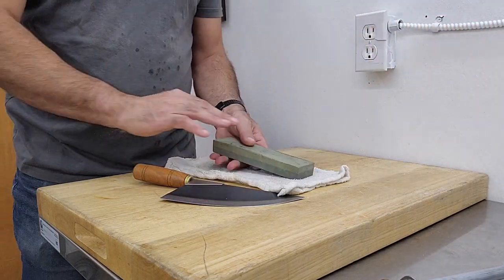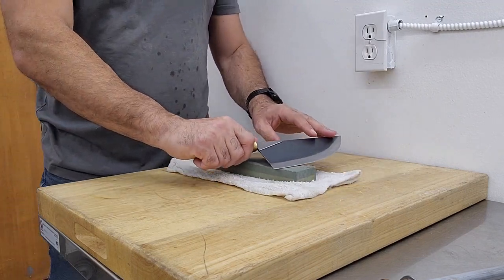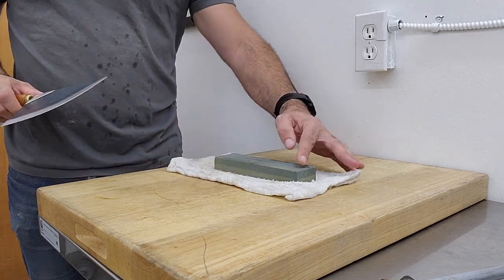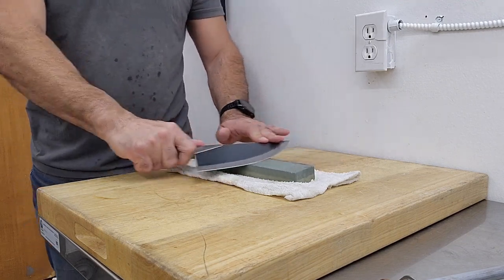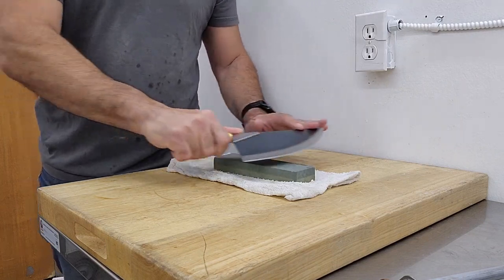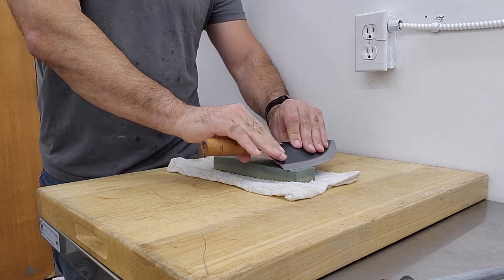I'm gonna start with the coarser side of my stone here. What I want to do is I want to pull. I don't want to push against this stone because when I push it, I can remove material and end up with a well here. So I'm gonna pull, and pull, and pull. You're gonna use your ears as well as the feeling, and you don't need to put that much pressure down.